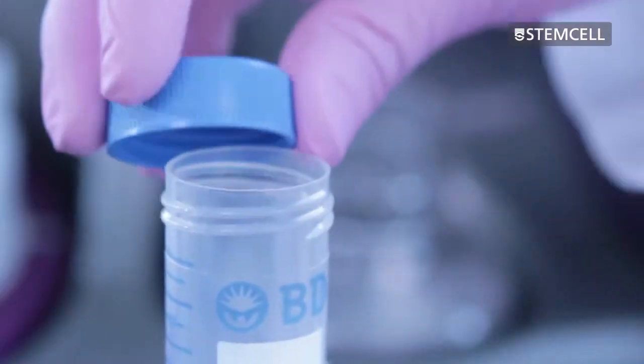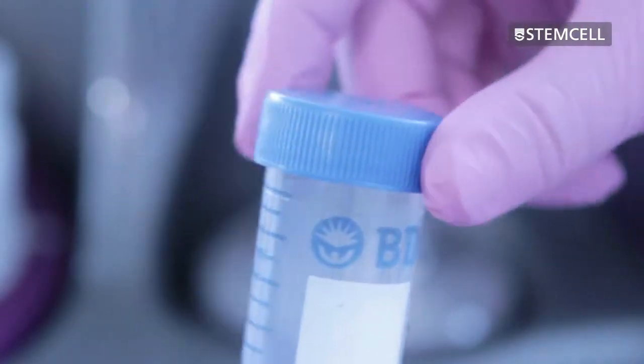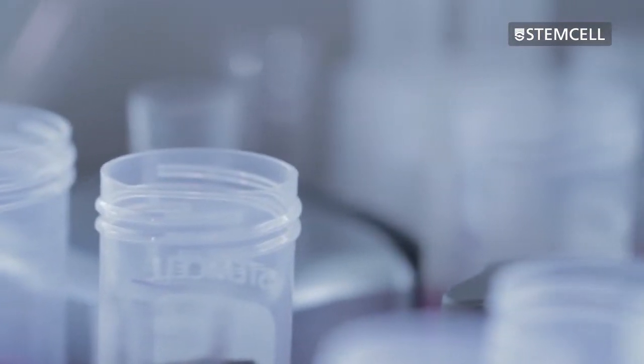Next, cap and unload the reagents and then store appropriately. Lastly, cap the rest of the tubes and unload the rest of the unit.